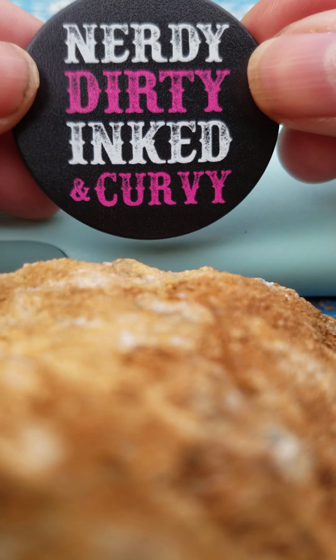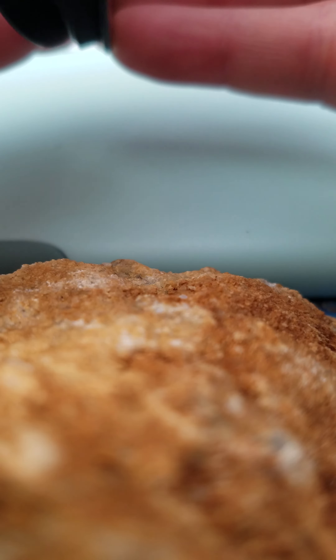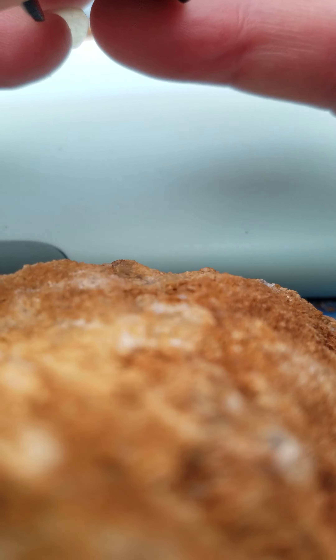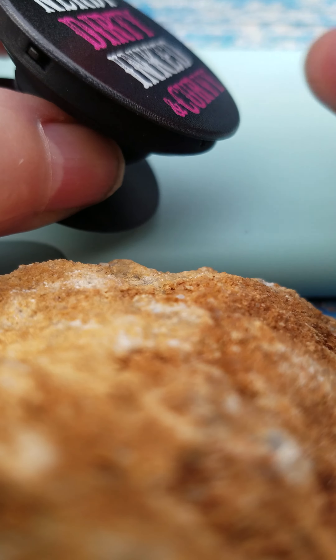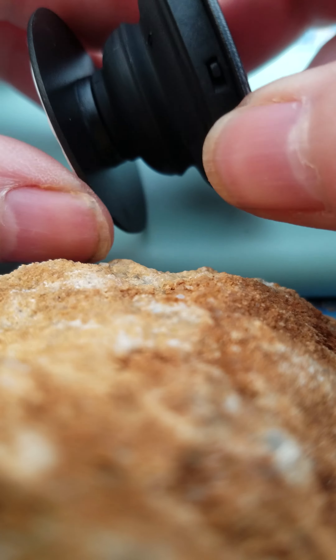Nerdy, dirty, inked and curvy. Now, the one on the phone I'm using now — the video, this part here — on my old one broke off. So once that happens, it's basically useless.